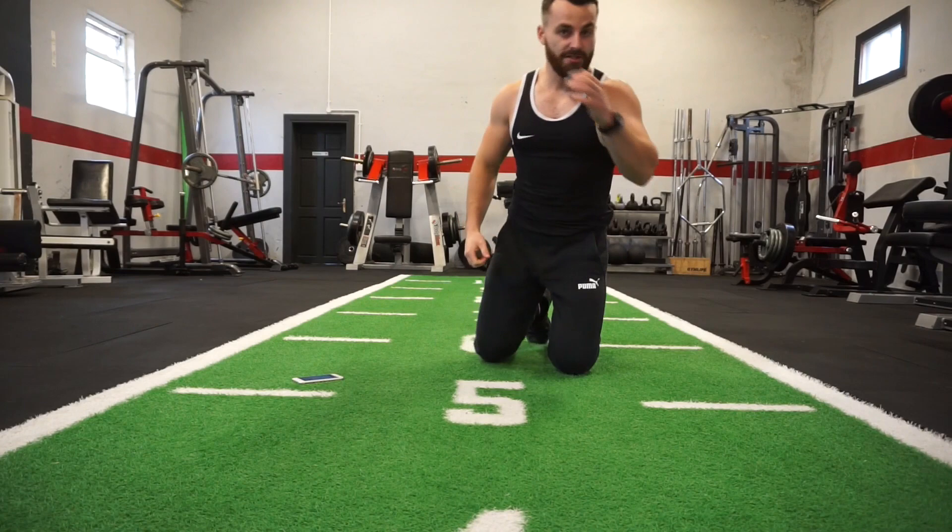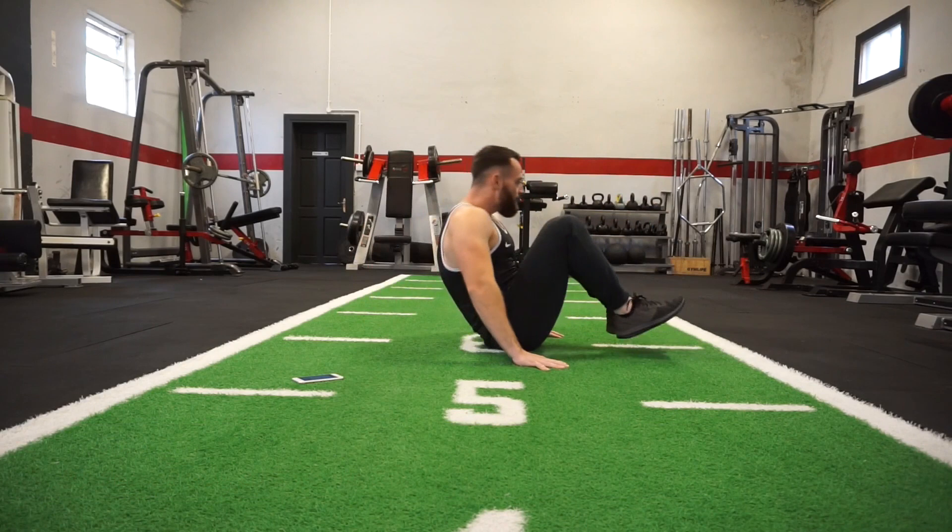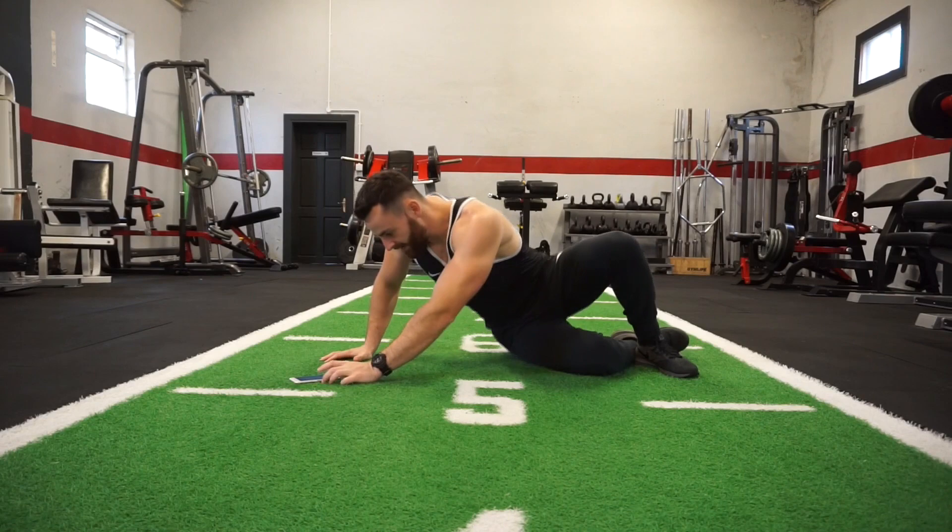The first exercise is your knee crunch to leg back. Coming right up on the knees, meeting the chest in the middle. If it's too difficult, you can use your hands for a little bit more stabilization. Big crunch, exercise number one.